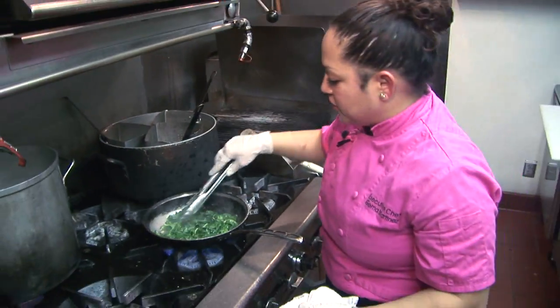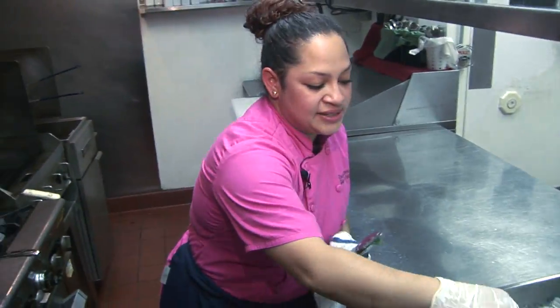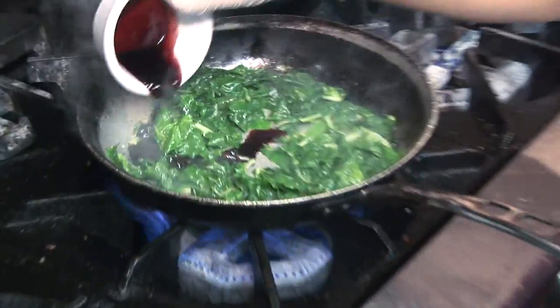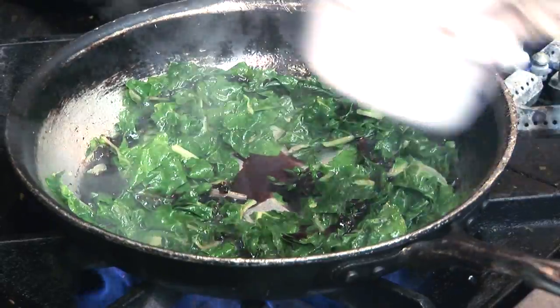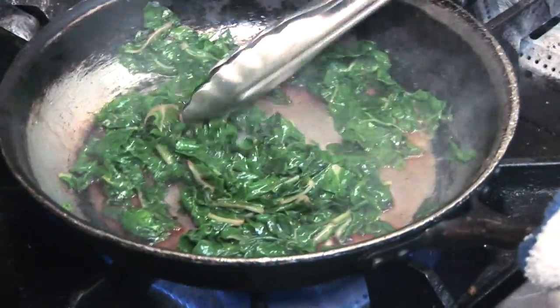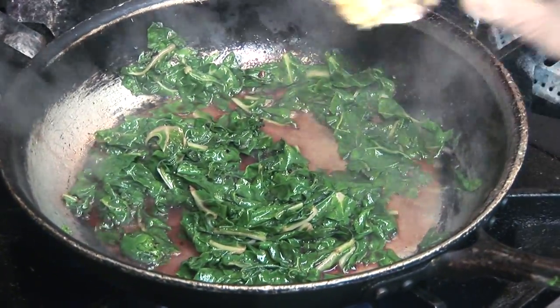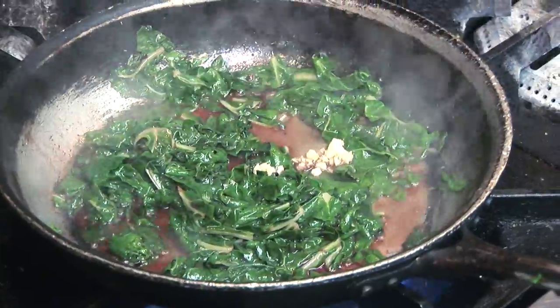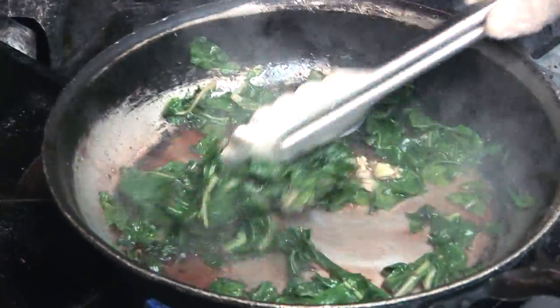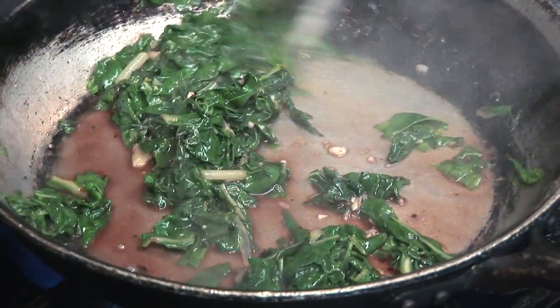So as you can see, they are starting to wilt. At this point, I am going to add my glaze and a little bit of fresh garlic. Once my reduction is reduced, I am going to finish it with a little bit of butter.